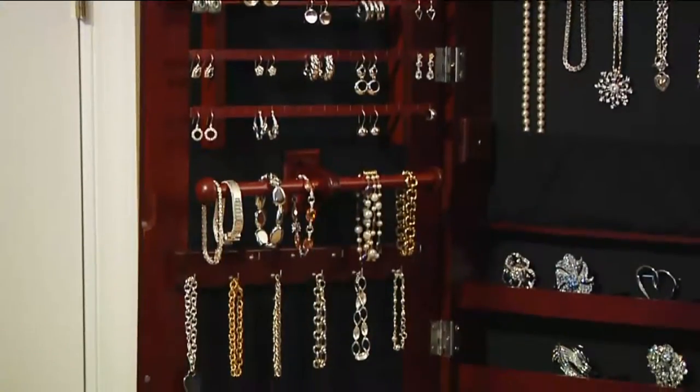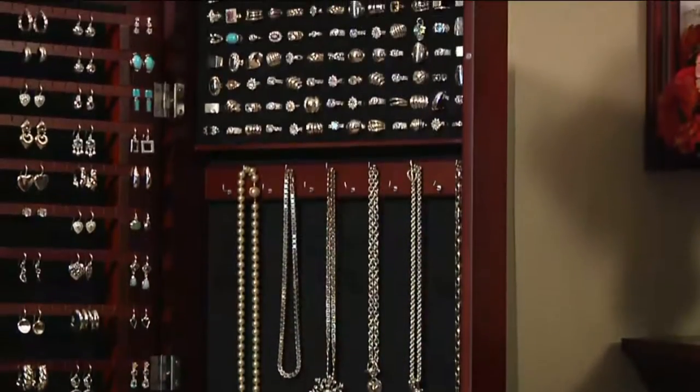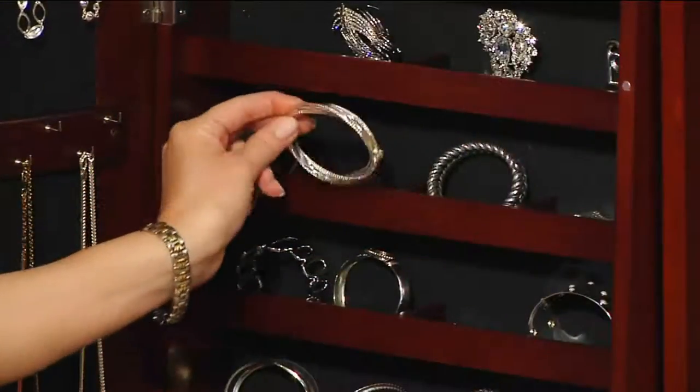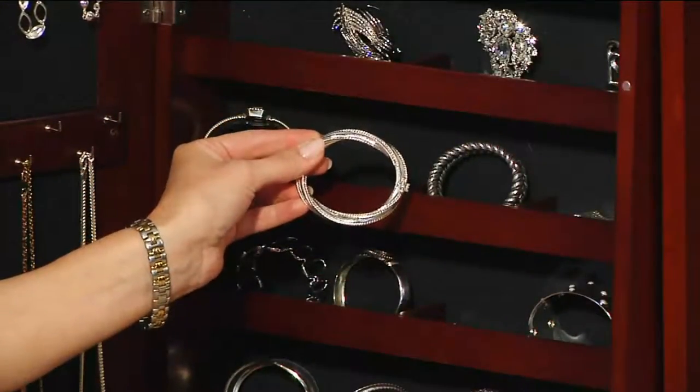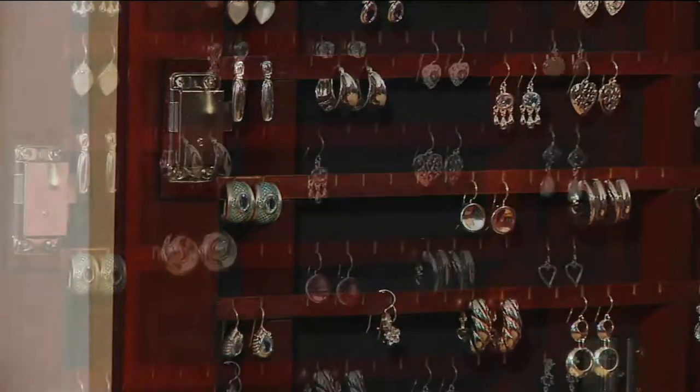After you're dressed, you can take that last look at yourself and head out the door. Many of you, I know because you've written me, only have a bathroom mirror — waist up — and you don't know what's going on down there. You really need to see your full look.